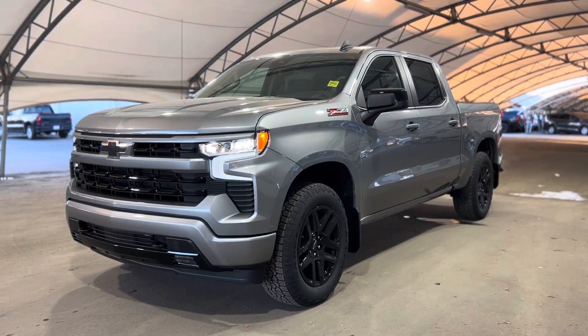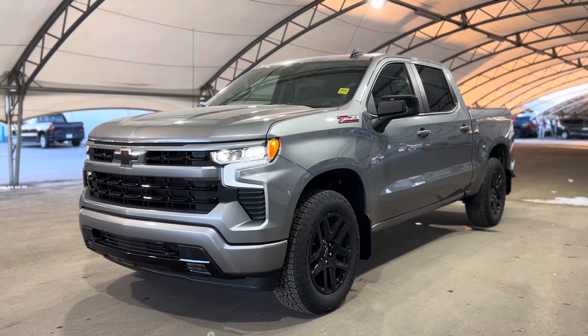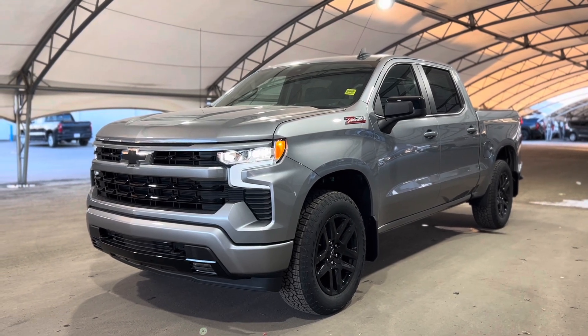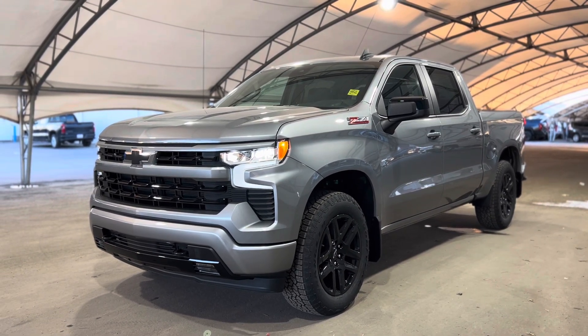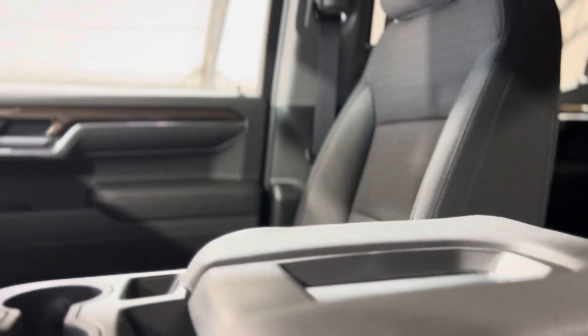Hey everyone and welcome from all of us here at Davis Chevrolet. Today we're going to be doing a very quick walkthrough of one of our brand new Chevrolet Silverado 1500 Z71. Step inside — gives us a good look at that beautiful interior and all those features sprinkled throughout, and we'll get to them.